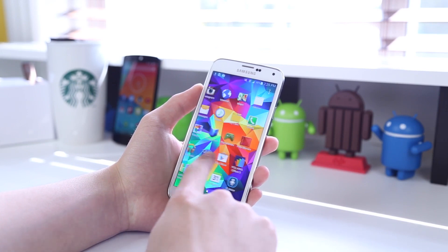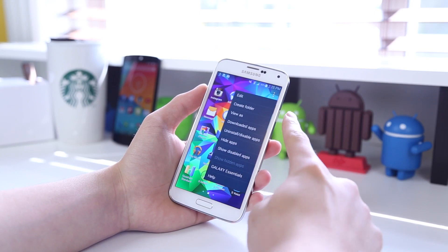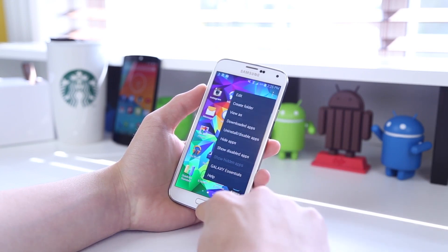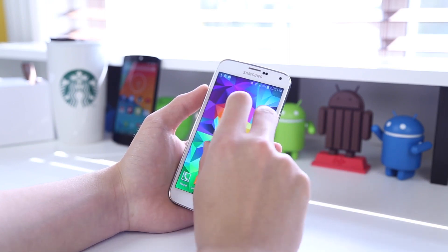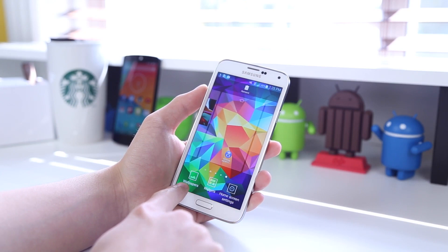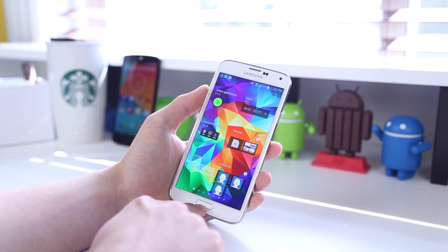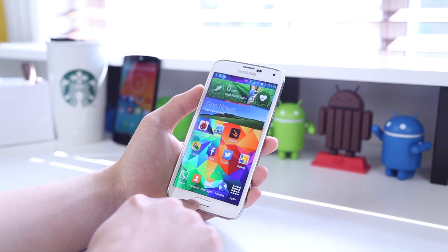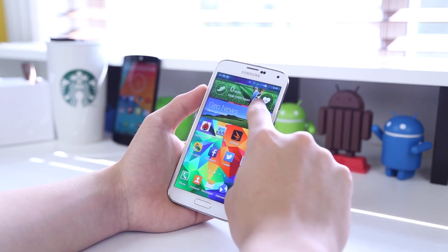Moving on to the app drawer, it's pretty typical, but in the right corner you also have access to quite a bit of settings — hide, unhide apps, disable them, downloaded apps, and sort them how you like. You'll notice that on stock Android everything is just so much cleaner and simpler, while in TouchWiz you have a more feature-packed interface giving you more customization options, though a lot of people do prefer a simpler interface.